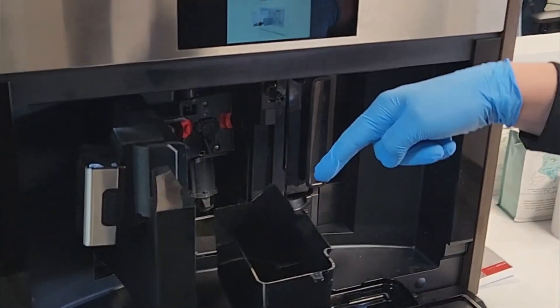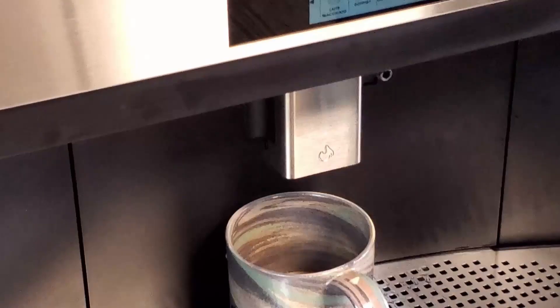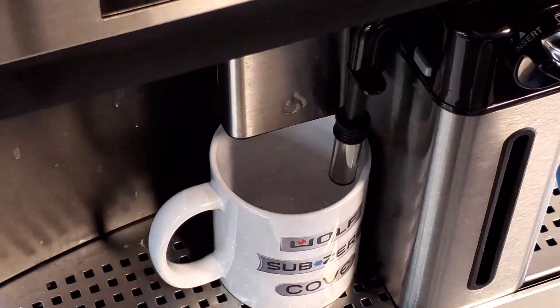Here you can see access to the used grounds and the 84-ounce water container. It can make about six 9-ounce cups before needing to be refilled.